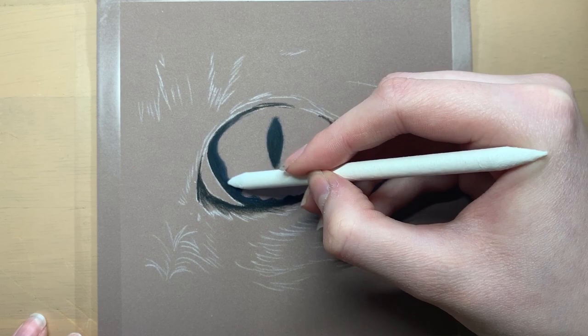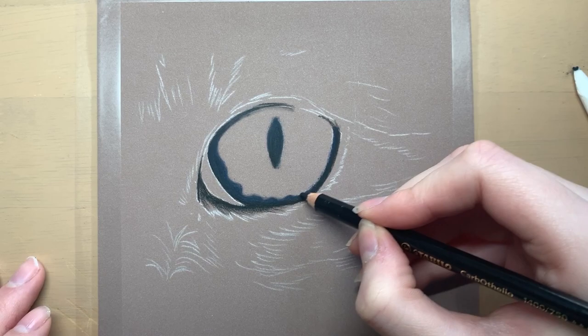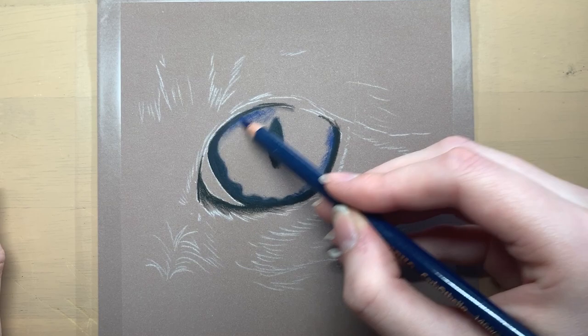I then used a dark bluey grey colour around the edge of the eye and added some blues into the waterline. There was a weird swirly shaped bit around the edge of the eye so I was just adding that in there.